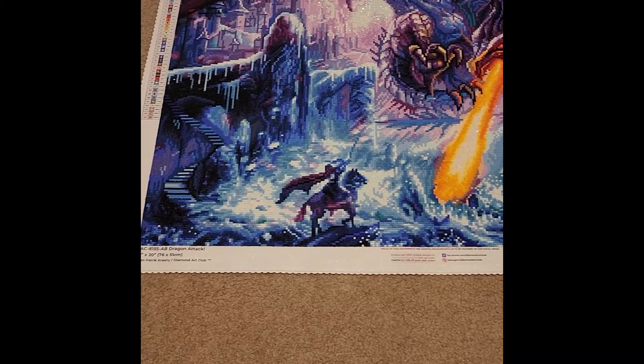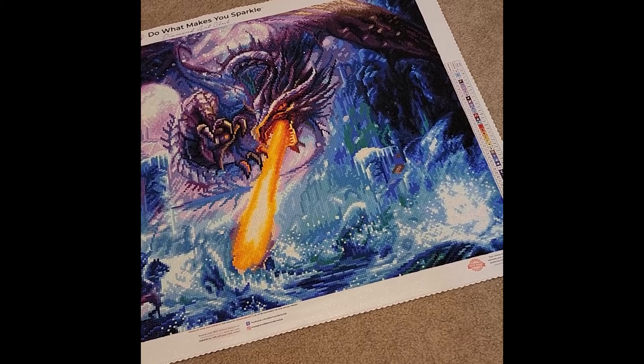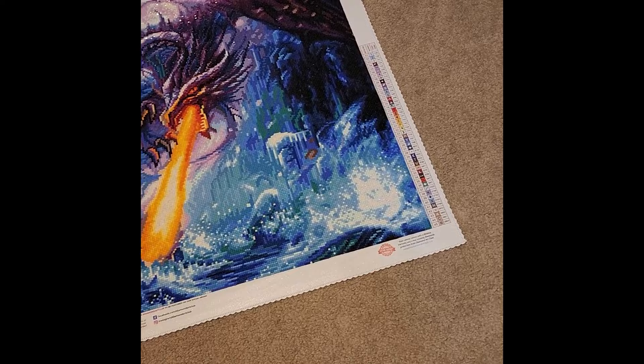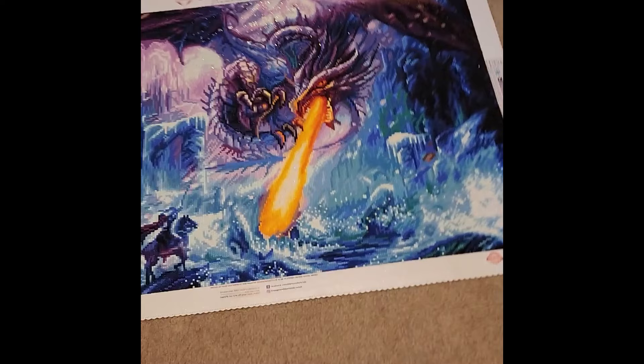My seventh completion is Dragon Attack by Jan Padgett Krasny. I started on April 10th and finished on April 23rd. This is a square drill 30-by-20-inch canvas, or 76 by 51 centimeters, with a total of 45 colors and three ABs — white ABs in the dragon's flame, purple ABs in the clouds beside the kingdom, and blue ABs in the water melting the ice.